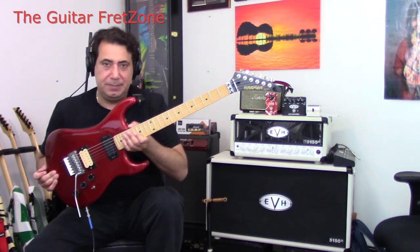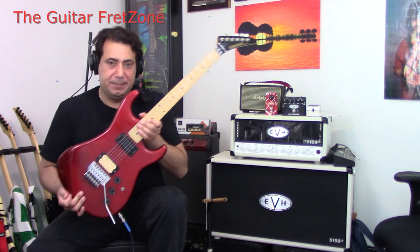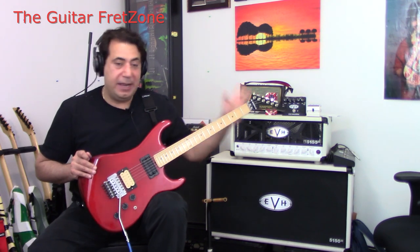Bobby here. Check it out. I've got a Kramer Imperial Classic. It's kind of a hybrid guitar — it has an '82 body and an '86 neck.